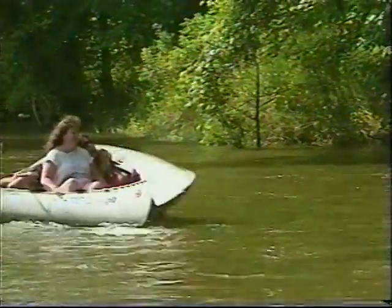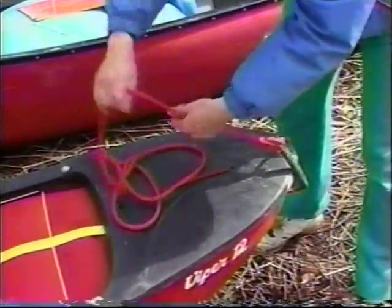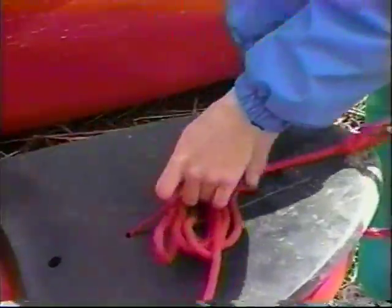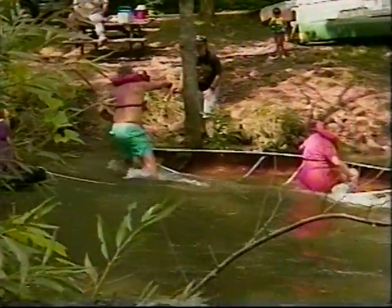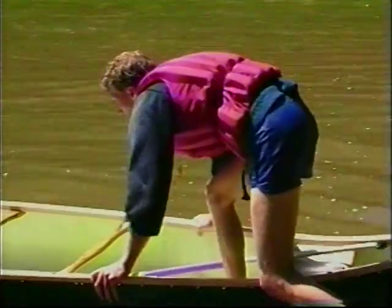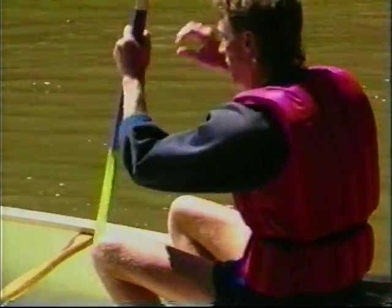Remember, everything you take with you is at risk of getting wet or lost. Never leave lengths of rope loose in the boat — you could become tangled during a capsize. And by all means, never tie yourself or any person or pet to your craft. When you need to move around in the boat, remember to step in the center, keep your weight low, and hold on to both sides to steady yourself.